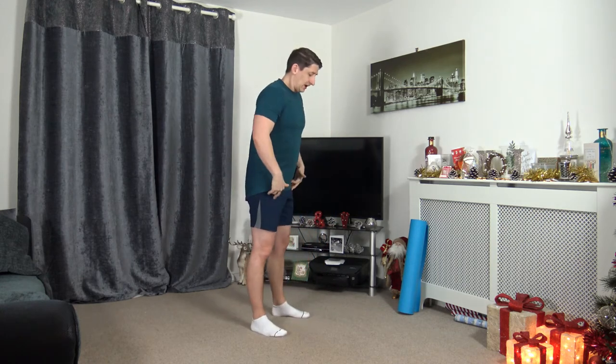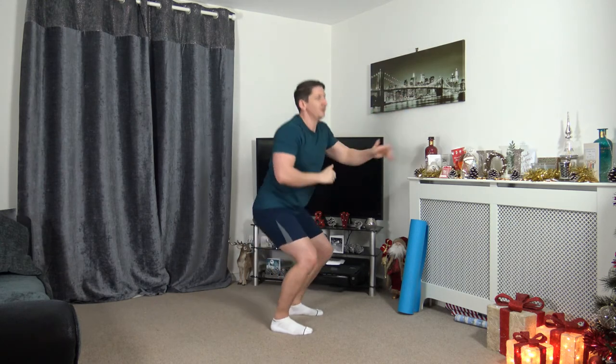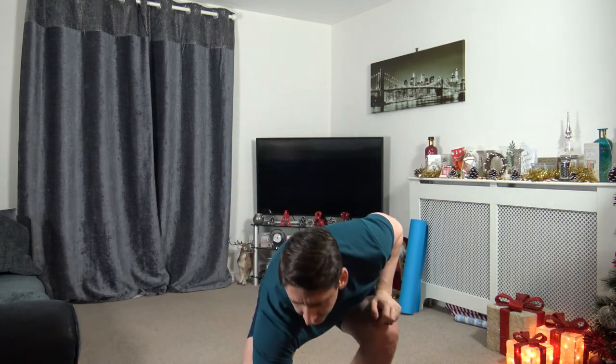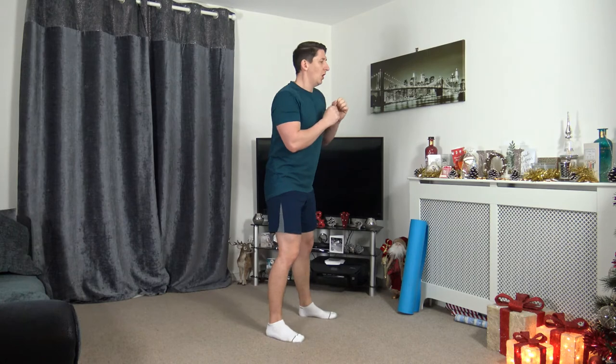I'm going to demonstrate the first exercise — grab yourself a drink of water if you need it. Just like the warm up, we're going to do a squat, but we're going to do continuous punches as we go down — continuous punches while sitting in the squat, keeping those arms at chest height. If you can, go down halfway or a quarter way — that's absolutely fine. But if you don't want to squat, just do some nonstop punches on the spot just to keep moving. Starting the timer — we're going off in 10 seconds. 3, 2, 1, let's go.